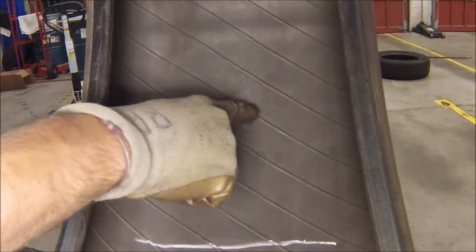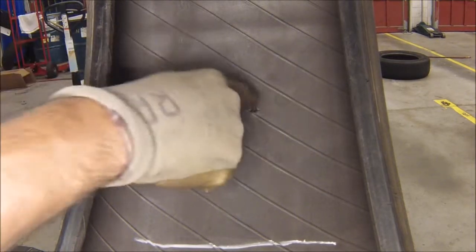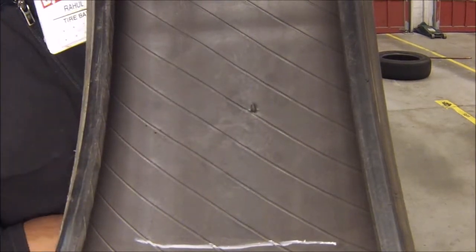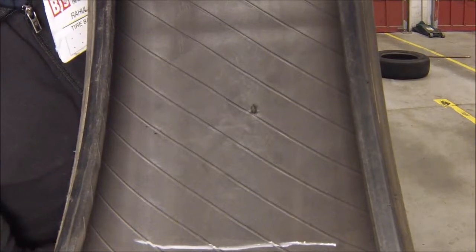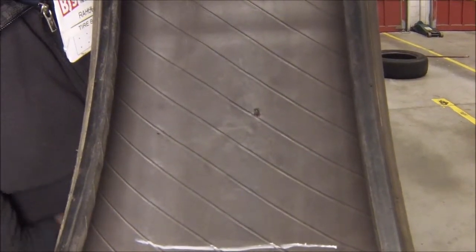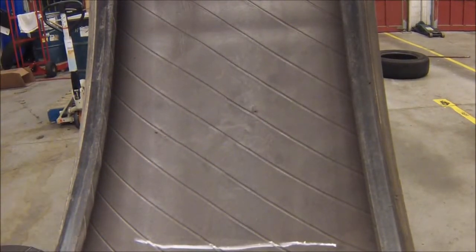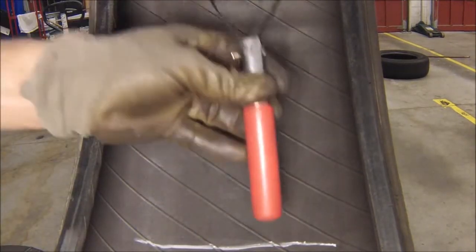We're going to go ahead and fix the tire now. This is the object that broke through the tread of the tire. We're going to start by removing this object. Be sure to remove it slowly and not to damage any cords on its way out. Once that's completed, go ahead and use the pre-buff and the scraper tool to scrape out the inner liner.